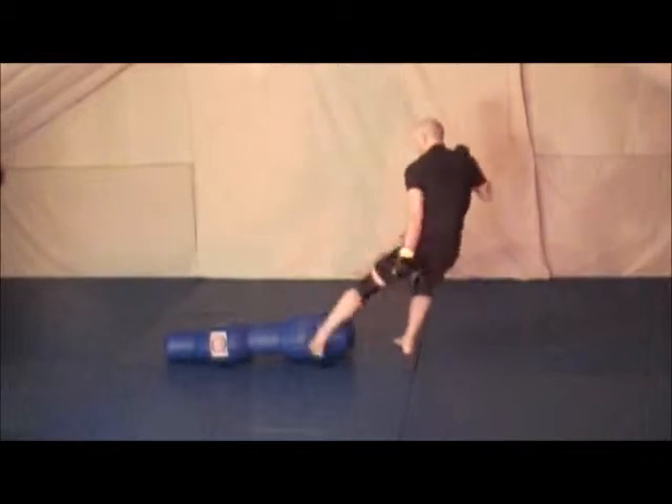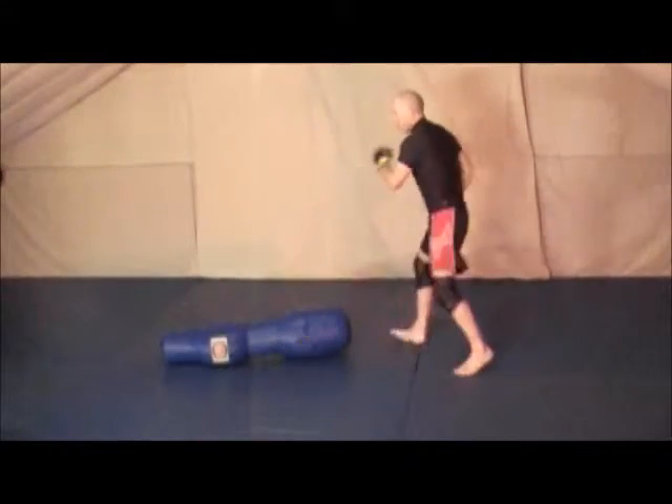He puts his legs up. I can grab his legs, lift his legs, and kick them.